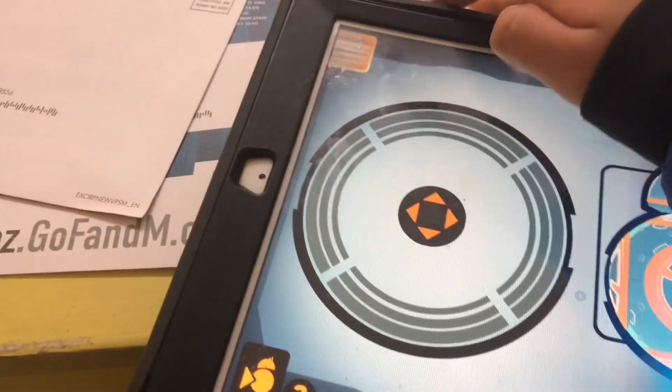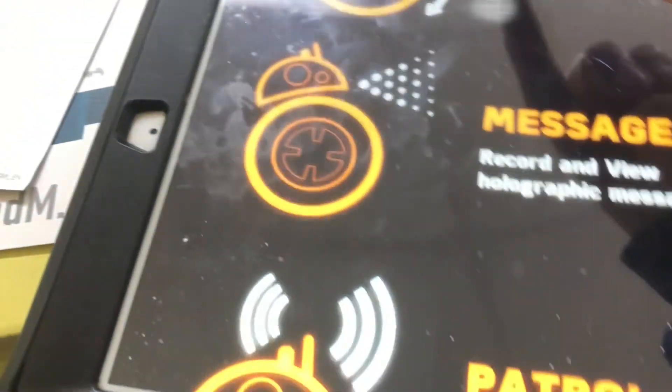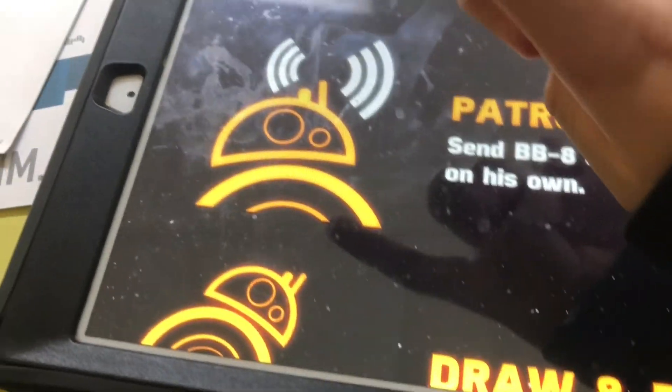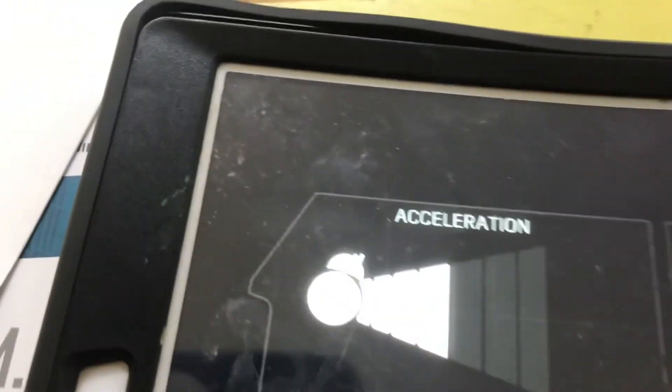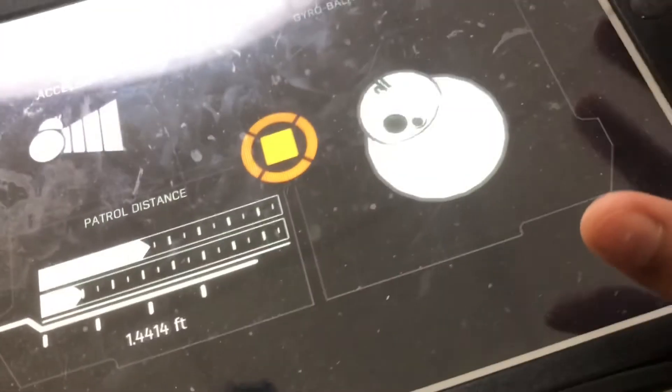Oh, this is awesome. So as you can see here, you can switch. And then you can go to patrol. As you can see, you can track his motions.